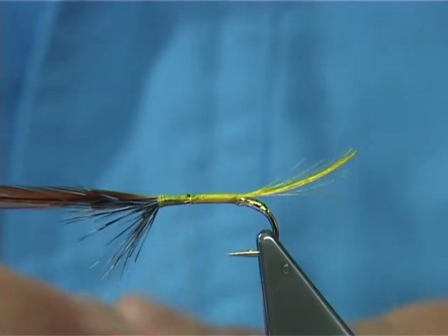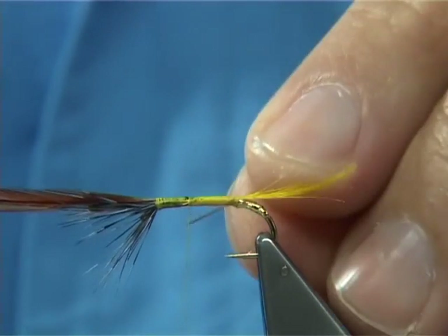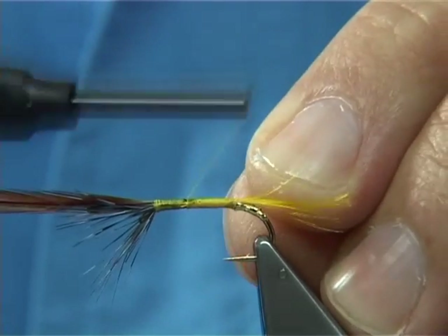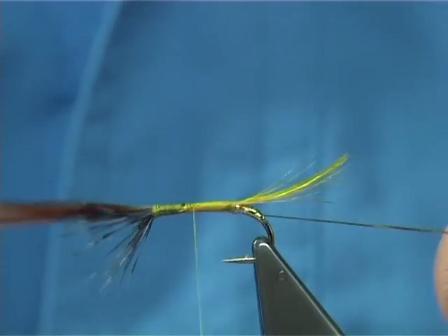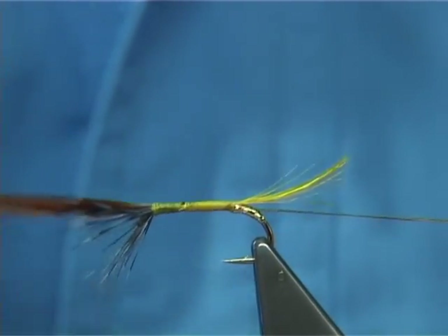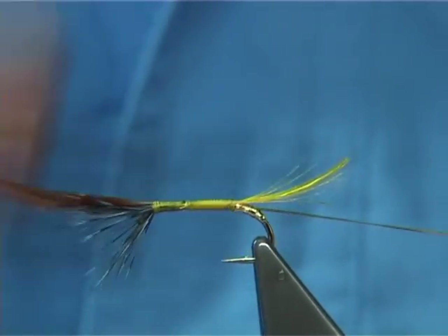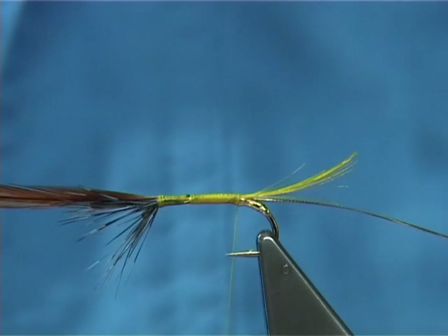On the way back down I'm going to tie in the rib. This is oval gold - number small, or number 14. Benio size is number 14, and if you're buying Uni it's a small. Just run it down right to the area where the body starts.